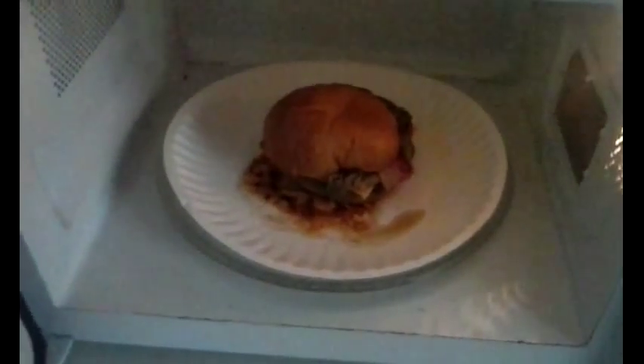Here's the second one. Sometimes I just — it says to vent the pouch, but I said screw it, I'm just taking it out of the pouch. It says to do it for 75 seconds, but I did this one for two minutes and the meat patty is still hard as a rock. So I'm going to give it about another minute or so.